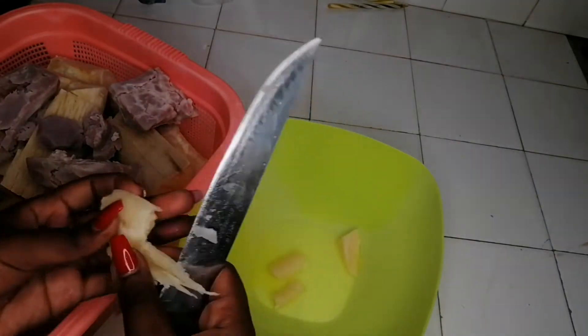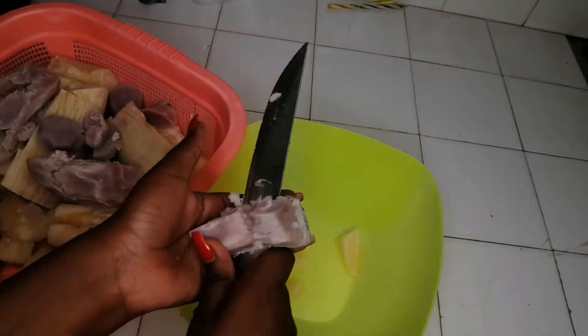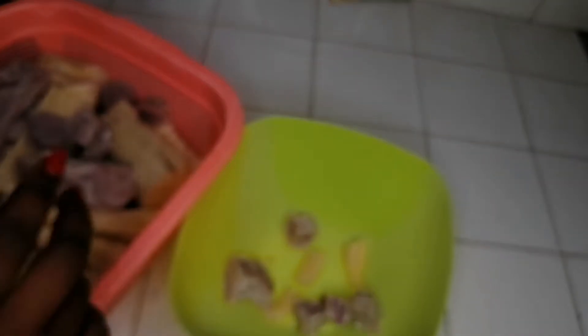So my ingredients are cassava and, as you can see, I've already overcooked my ndoma — arrowroot. So we're using cassava and ndoma. I've also boiled the njugo — peanuts. Let me bring that pot of peanuts that I boiled.